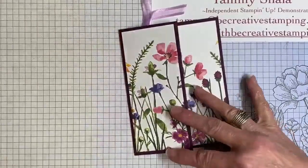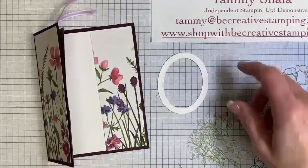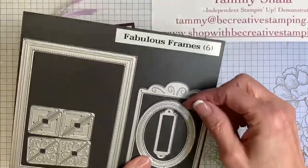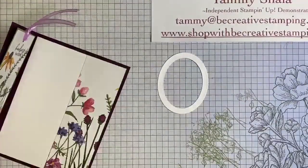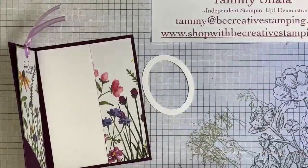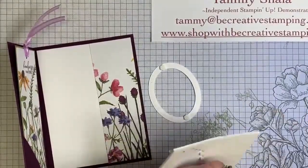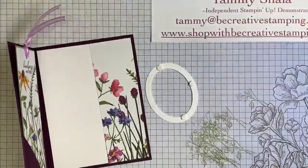Now let's work on the front. I'm going to have some fun with it. I'm going to be using this oval — I'll show you the die set. This is the die set called Fabulous Frames, and this is what I used to cut out the oval. Any oval will work though. I recommend many dimensionals for this — I'm going to add just three, and I'm only going to put them on one side of the oval, so just half of the oval.